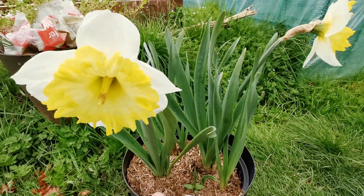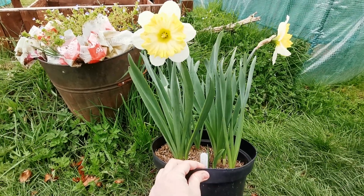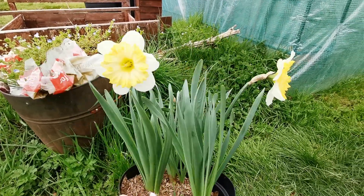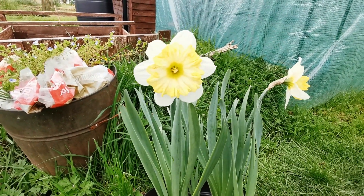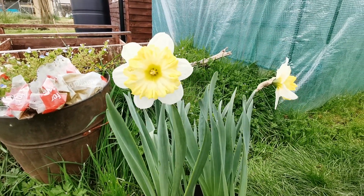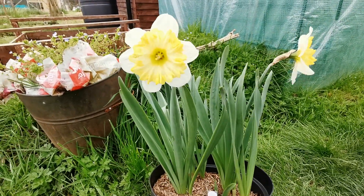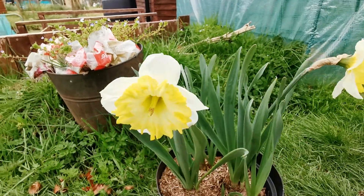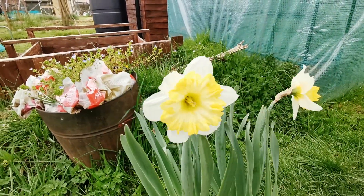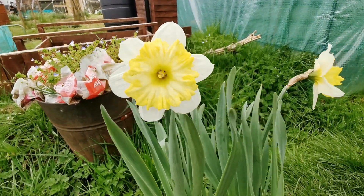It is on average about 40 to 50 centimeters tall, with flowers kept slightly above the top of the leaves. The hybridizer of this variety is Karel J. Van der Wijk from the Netherlands, and it was registered in 2008, so it is quite a new variety.